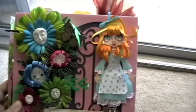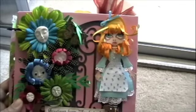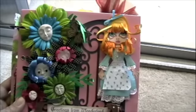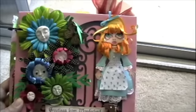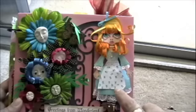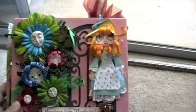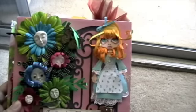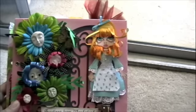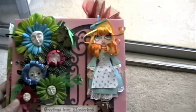Hello everyone, this is Glenda Marks and I'm here to show you my Alice in Wonderland mini album. It took me approximately two months to finish this project. The most time-consuming part was designing the characters, designing the clothes they were going to wear, the size and the design of the character itself. Everything is paper-pieced in this mini album and it's an 8x8.